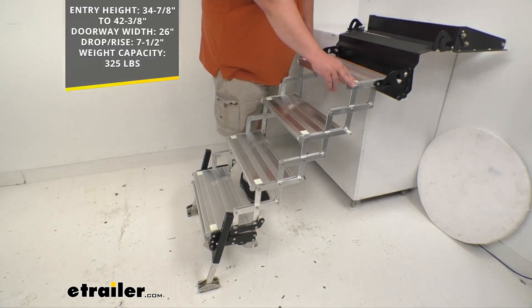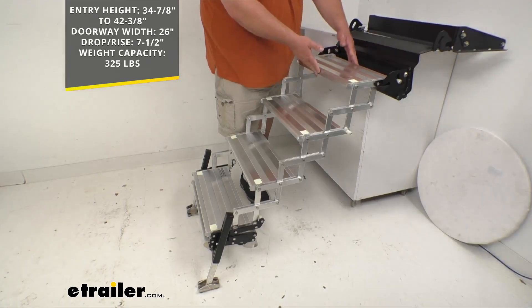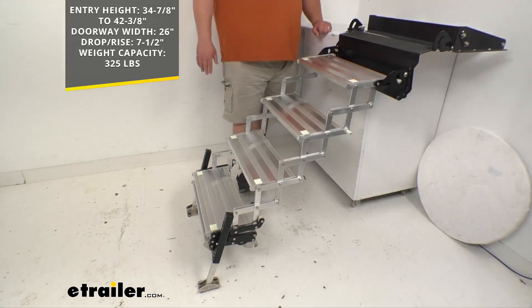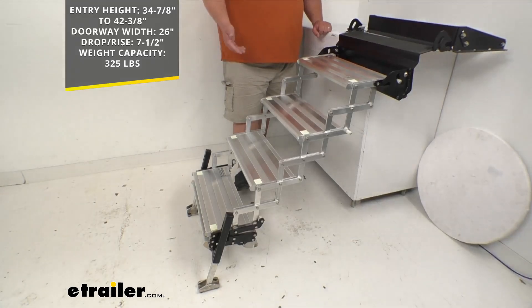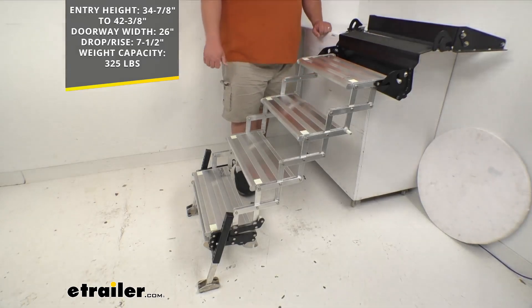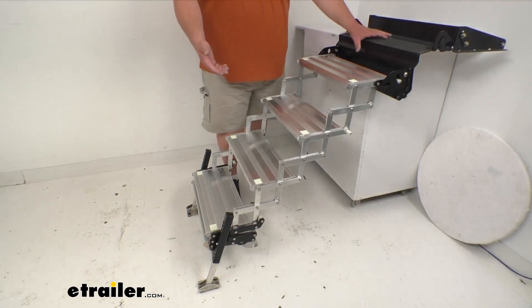The steps are 21 inches long by 8 inches wide. You must have a doorway entry width of 26 inches and an entry height of 34 and 7/8 inches up to 42 and 3/8 inches. The rise and drop between treads is seven and a half inches, and they're rated an impressive 325 pounds.